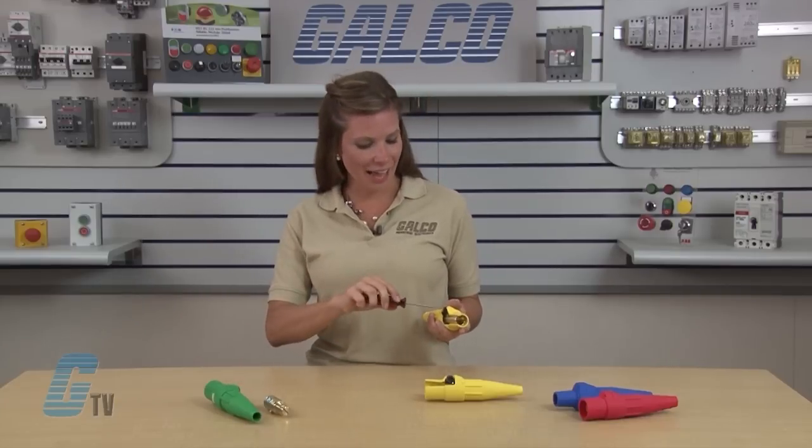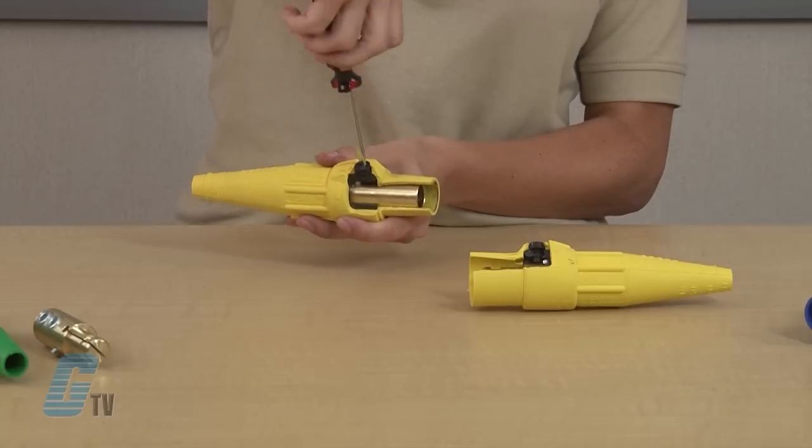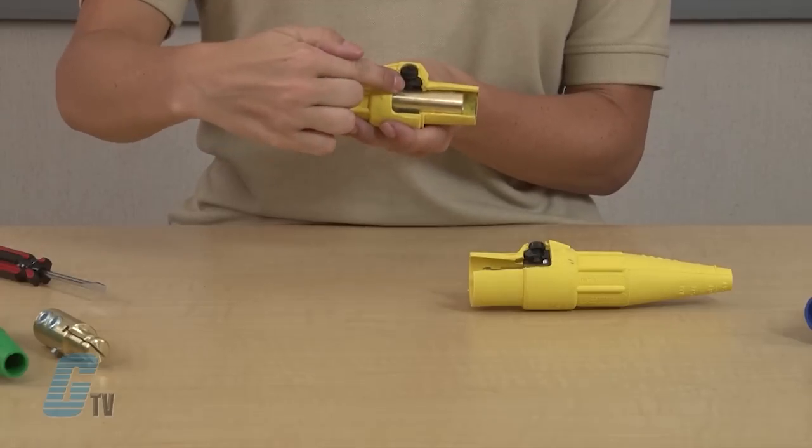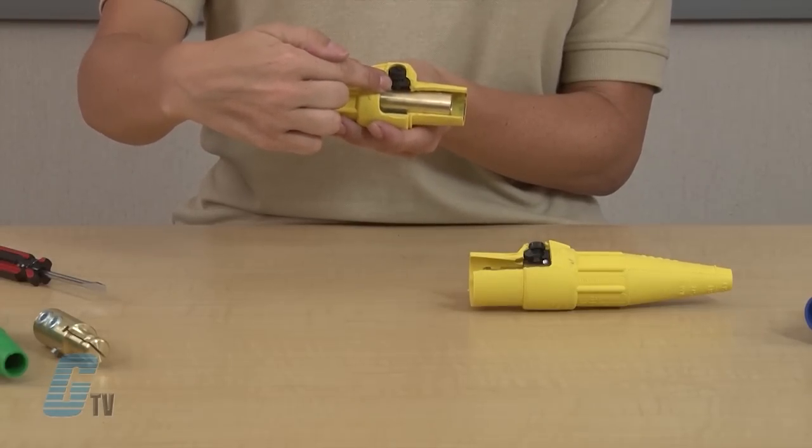Once my contact is in place, I can then tighten the non-metallic screw just enough so that my contact cannot come out. The screw should not be tight enough where it touches the brass or copper contact, but just enough to keep the drive pin in its place. This can be done with both the male and female connections.